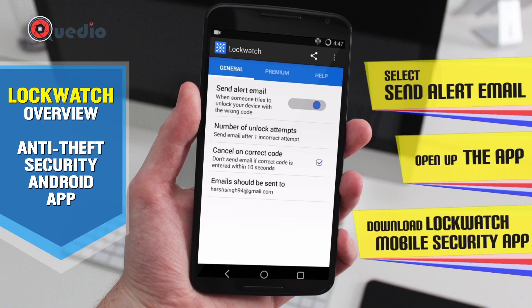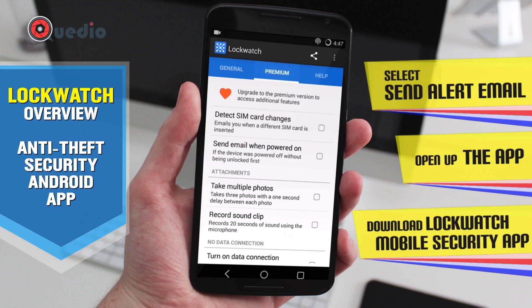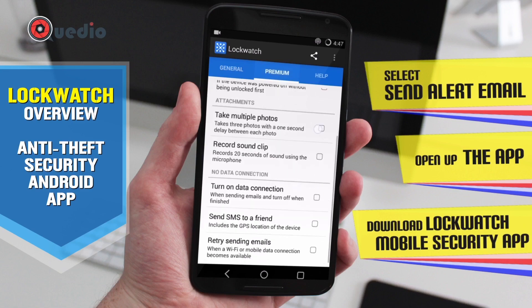We'll be checking the emails on which we'll actually get the alert for an intruder on our device. There's also a premium option — we can upgrade for about three dollars and get some really nice additional features.